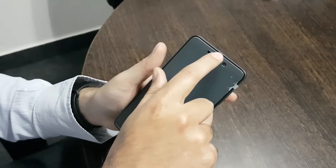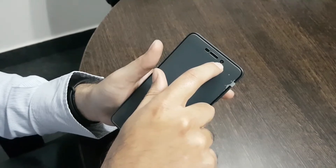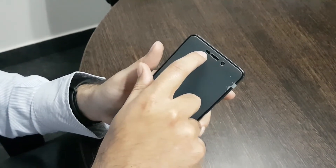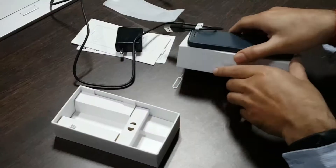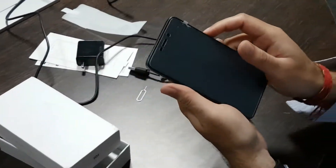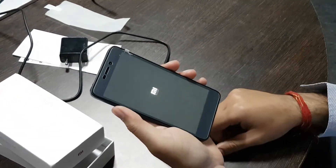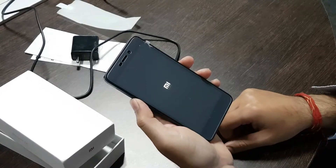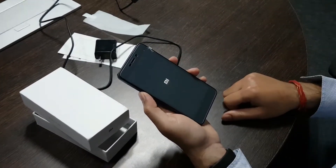On the front we have got a speaker grill, a front shooter, and an ambient light and proximity sensor. Let's just boot up the phone and find out how it is. This is the first impression you will get as soon as you hit the power button.